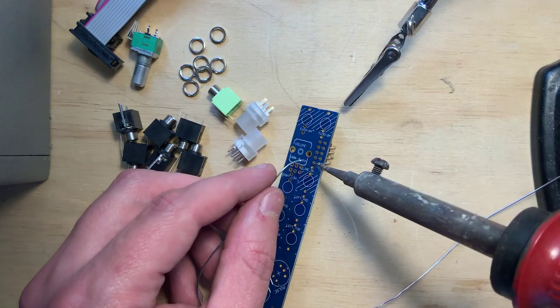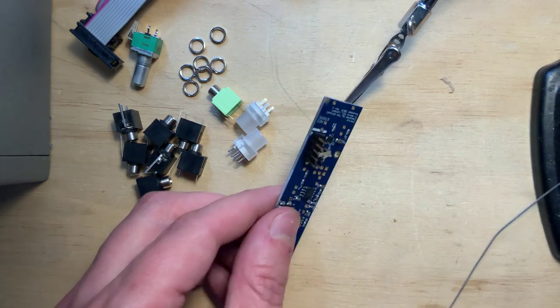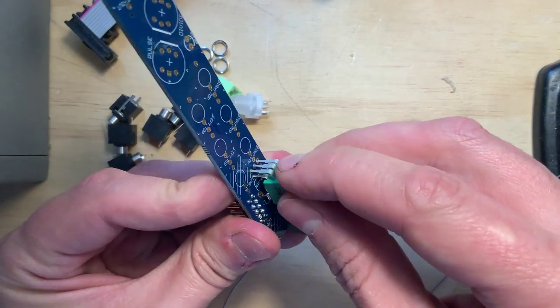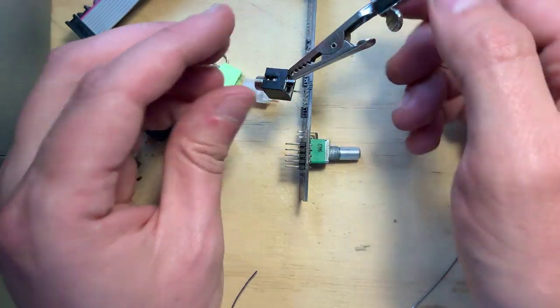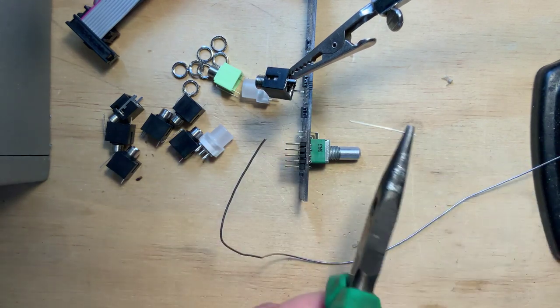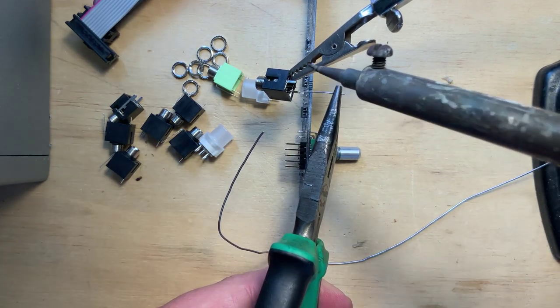Building it from a kit took me about 20 minutes. Basically you skip all of the circuit assembly and just put together the power header and the panel components. I broke one leg off of one of my jacks by mistake and had to fix it with a resistor leg.